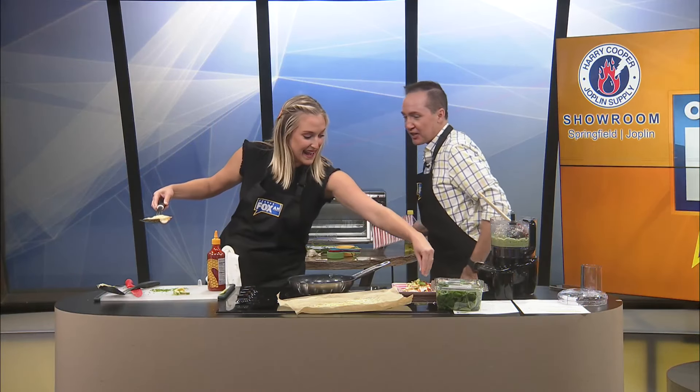The chives! Get the chives. Here's your plate, Maddie. Guys, look at this. I made it. We'll try this off camera. Thanks for tuning in to Ozarks Fox AM. Have a great day. Don't make this at home. Don't do it.